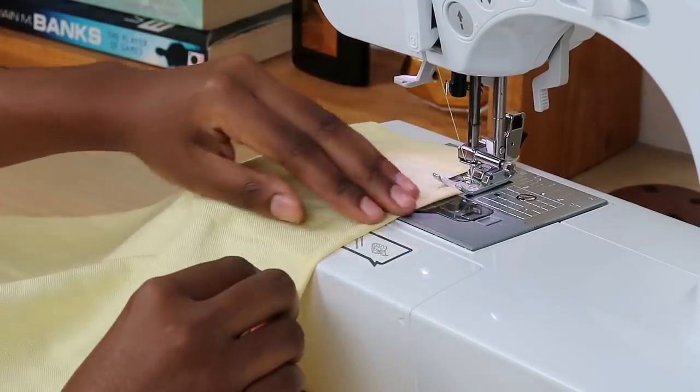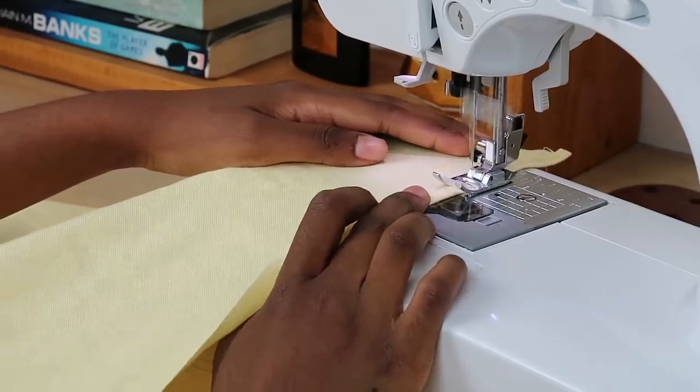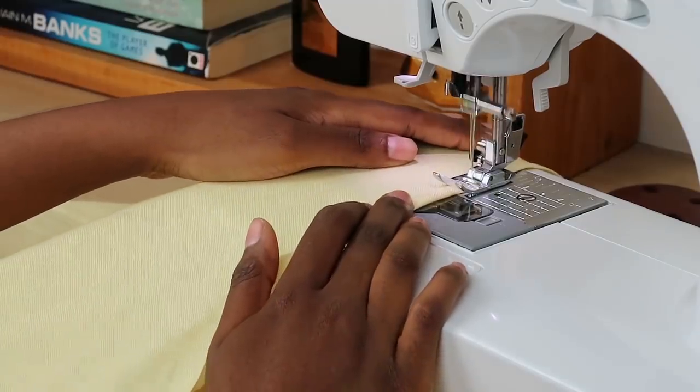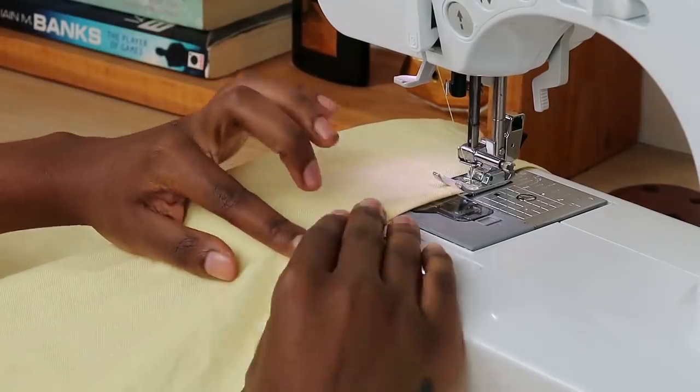I'm rolling in the fabric twice and doing a straight stitch down. Take your time with this — you don't need to pin it beforehand as it's pretty easy, but you can definitely do it if it makes things easier. Just roll the fabric in twice and sew a straight stitch down.